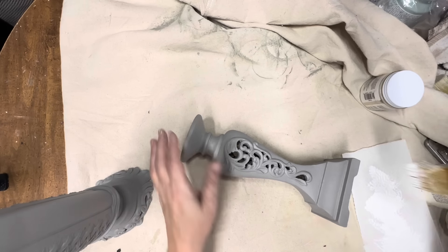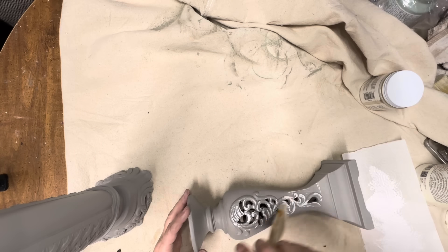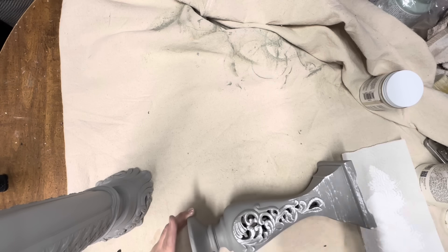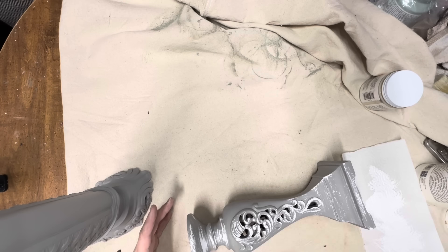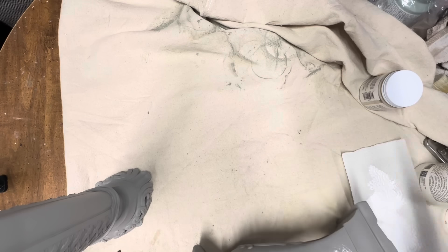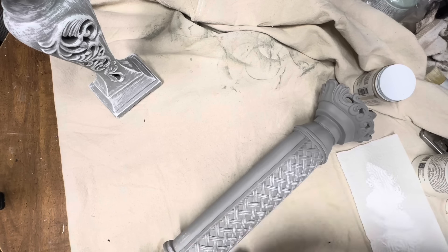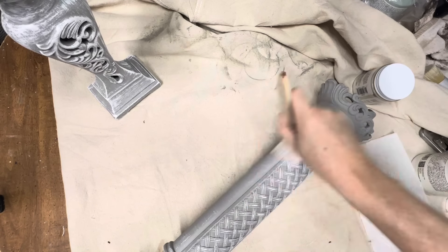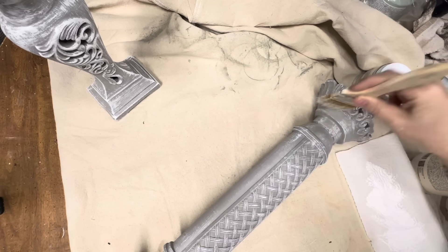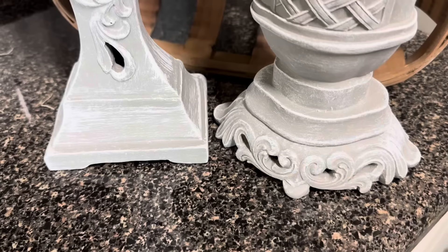For the two that I painted with Little Lamb, I'm just going to dry brush some white paint. If you're not familiar with dry brushing, it's very easy — you put a little bit of paint on your brush, wipe it back on a paper towel, then very light-handedly go over your project and all the high spots will get a little bit of white paint. I love this look especially over gray paint.